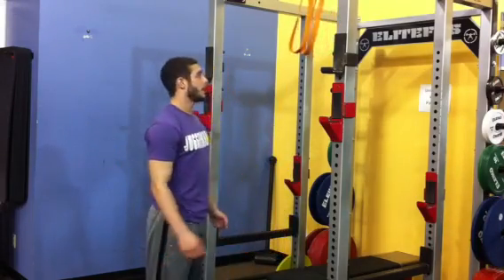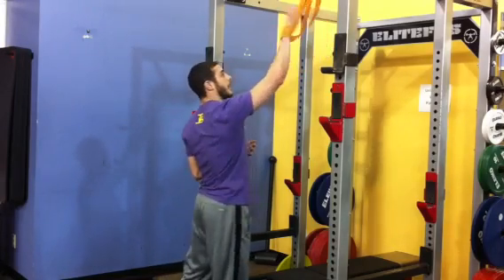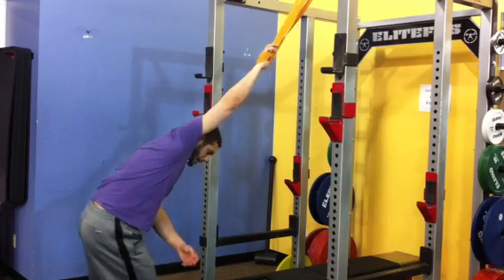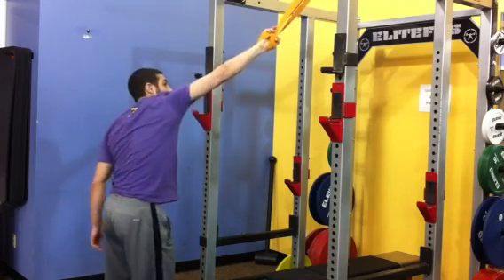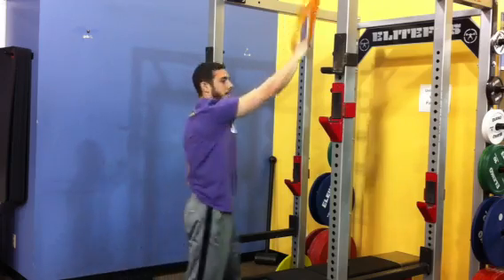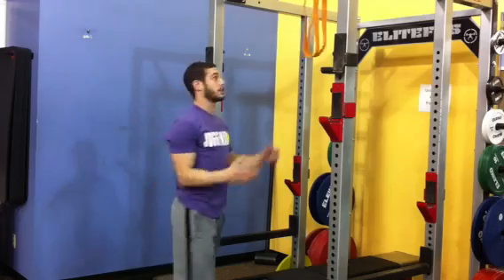Alright guys, talking about the banded shoulder distraction that we see a lot. I'm not a huge fan of prescribing shoulder distraction to a lot of people. I think it's inappropriate for a lot of people — especially women who have just very loose joint capsules. What I'll see a lot is people will take the band and just kind of hang their shoulders internally rotated, in this bad position, just letting the joints separate. Not something I think is appropriate for everyone.